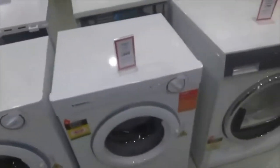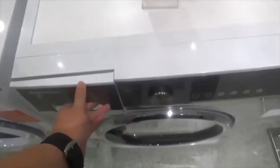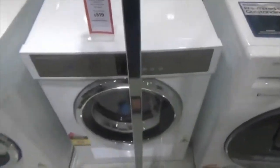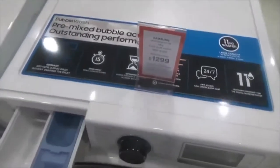There we go. Same thing. Fisher and Paykel dryer. There we go, and there are some models. Samsung.